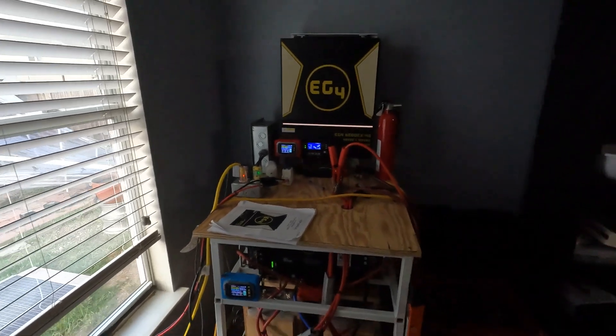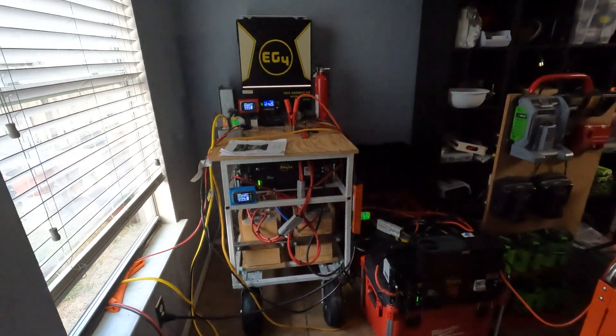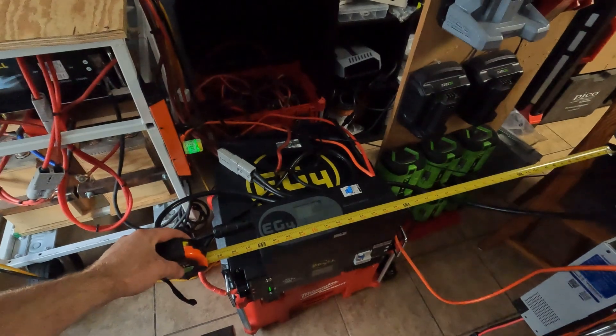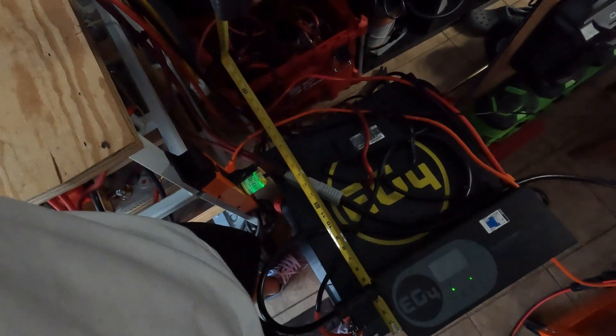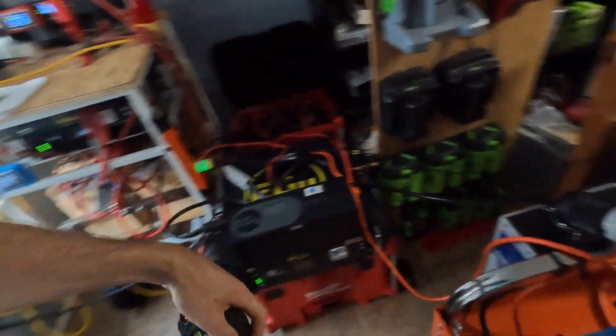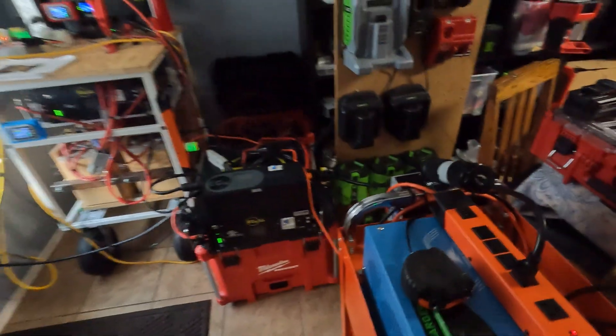This thing's been super reliable, I'm really happy with the setup, but it's time to clean all this up and try something different. So I measured: two server batteries next to each other is a little under 40 inches, so I want to make the cart 40 inches wide and probably about 20 inches deep to keep it compact. It's going to be on casters so I can move it around wherever I want.